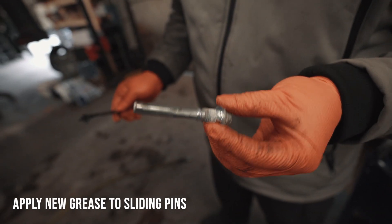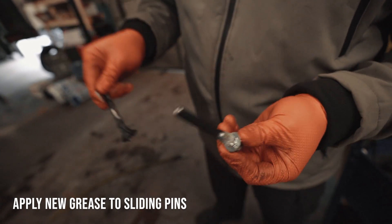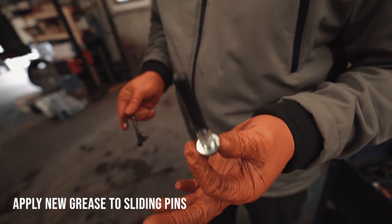Once you have these slide pins cleaned up, you're going to want to add some grease to them and lubricate them just like that. You're going to do that to both of them and then put them back into the slot where they came from.